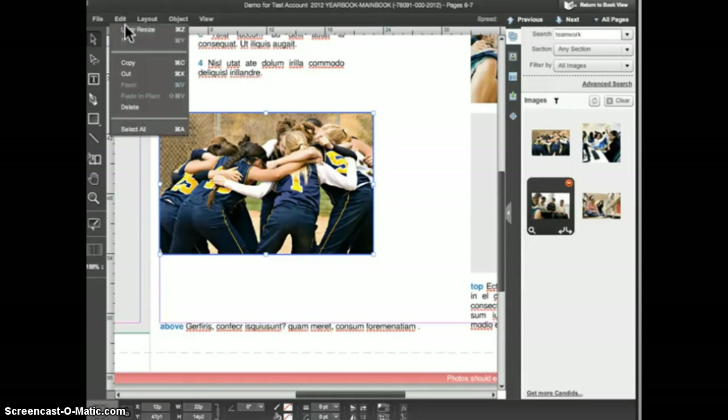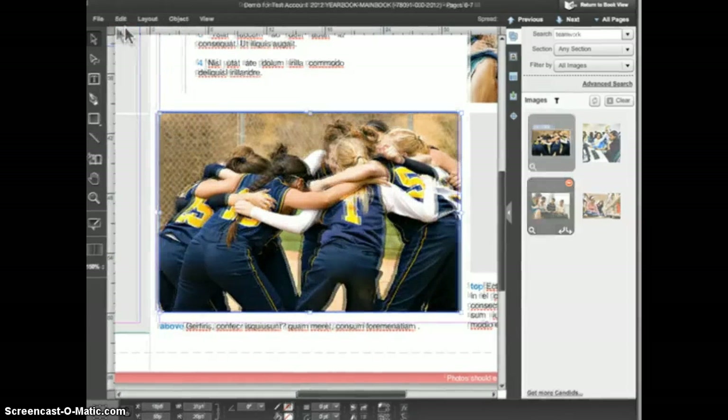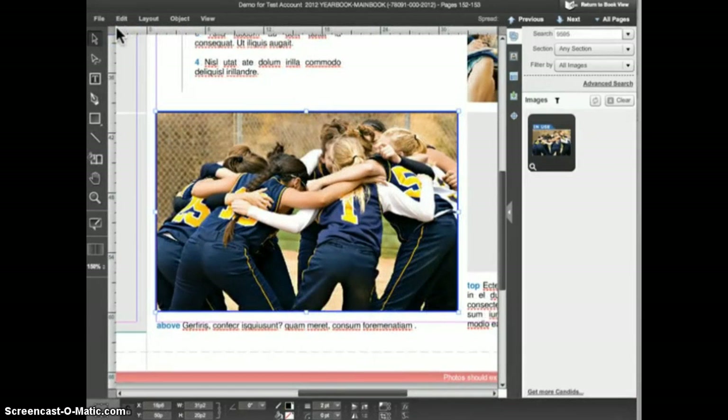I'll choose Edit > Undo to put the image back the way it was. When eDesign places an image in a frame, the image is scaled so that as much of the image is visible in the frame as possible while still filling the frame. You may want to adjust what exactly appears within the image frame. In this case we'll want to manipulate the image inside the frame rather than the frame itself.